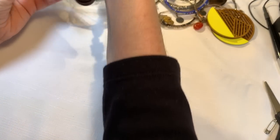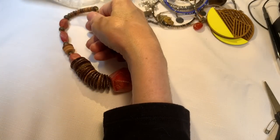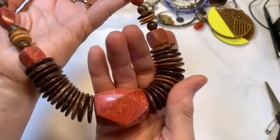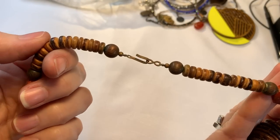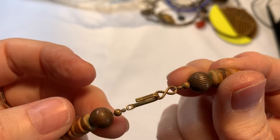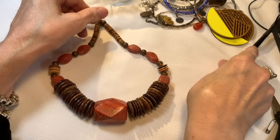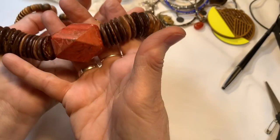Wow, statement necklace coming up! This has a hook clasp that's in brass. I feel like this is made to look like stone, and then you have the coconut discs. But it's an older piece — brass findings, nice looking bronzy beads on the end. That's pretty. Could be like a ceramic bead made to look like stone. But nonetheless, it's a nice looking necklace — I would say $4 on the statement piece.